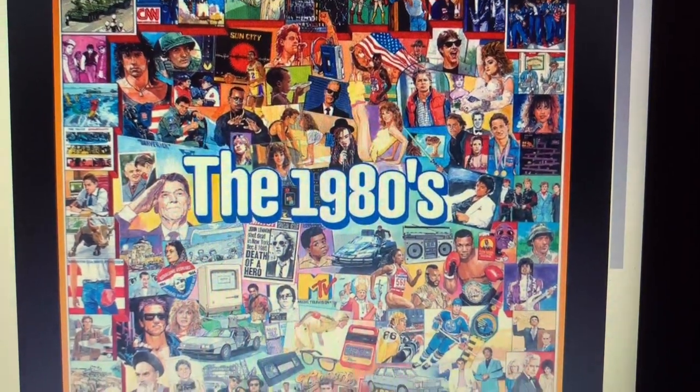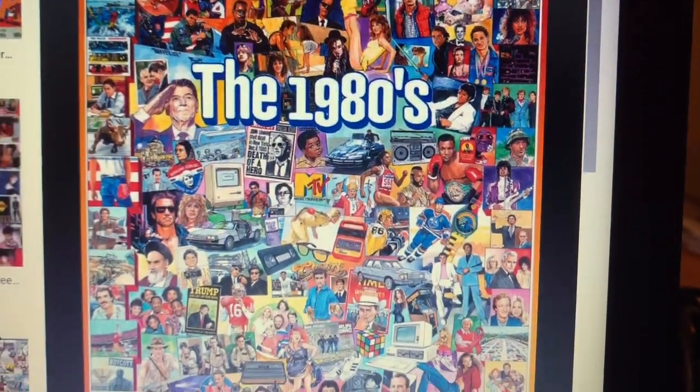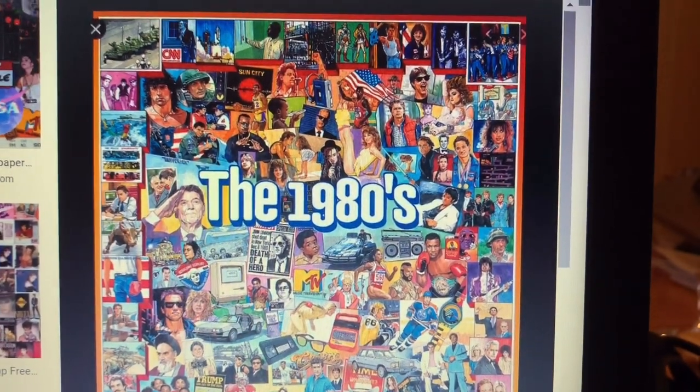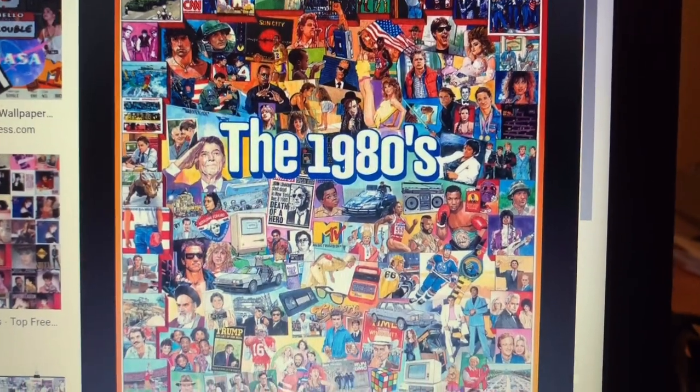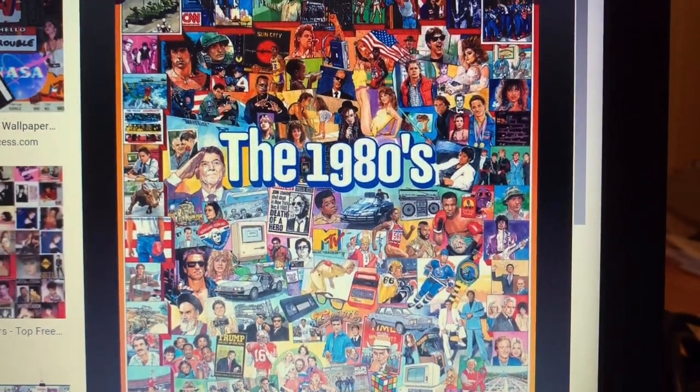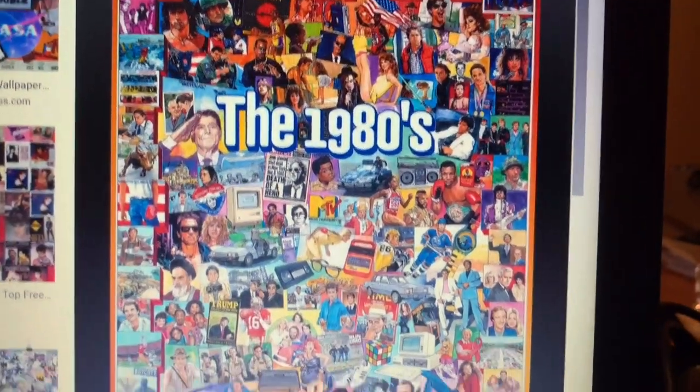The next time period I chose to look at was the 1980s. With this collage from the 1980s I noticed that there were a lot of movie and TV clippings used. The colors are very faded and the theme behind it seems to be strength.